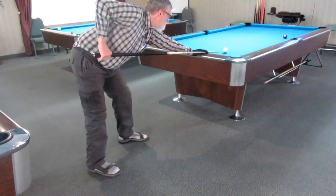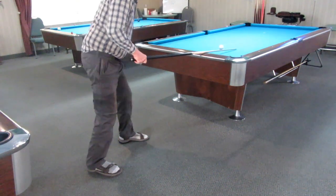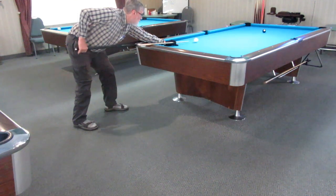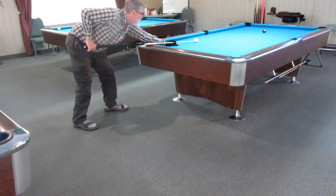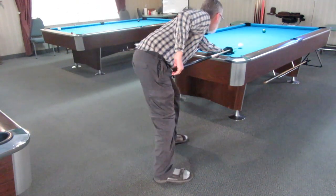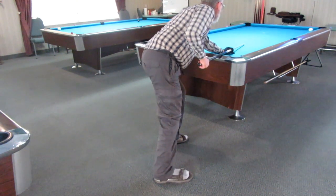Keep a slow backswing without a jerk. No body movement. Stay down and watch the cue ball to the target pocket from there. Try to avoid watching the object ball to pocket — except if you must, use eye movement, not head movement. Video yourself to help identify issues.